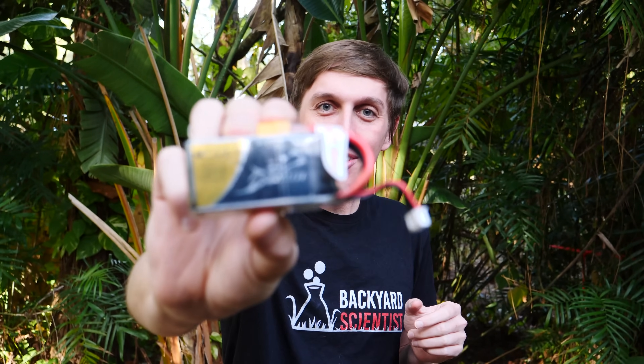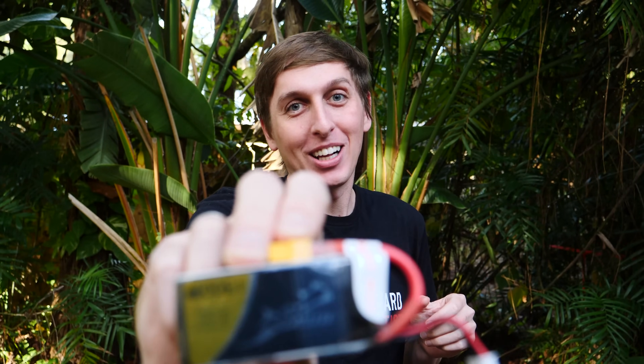Hey guys, Backyard Scientist here. I have a lot of leftover lithium-ion batteries from my last video.